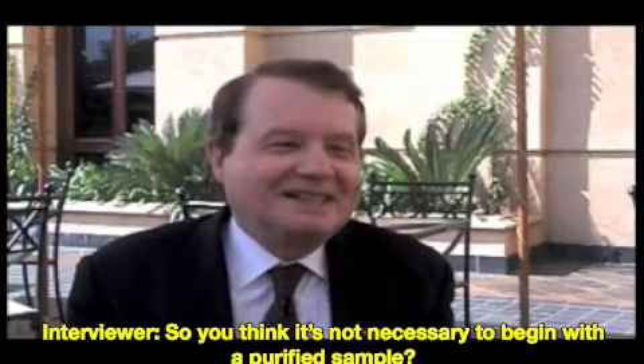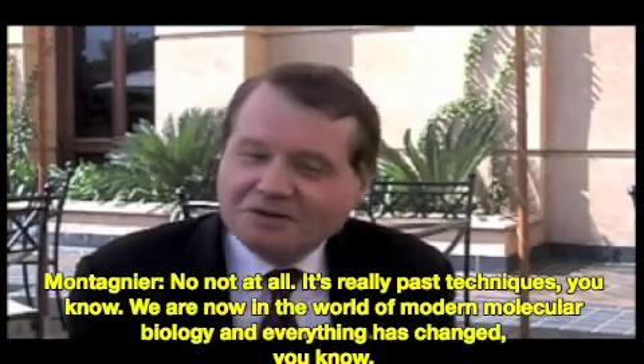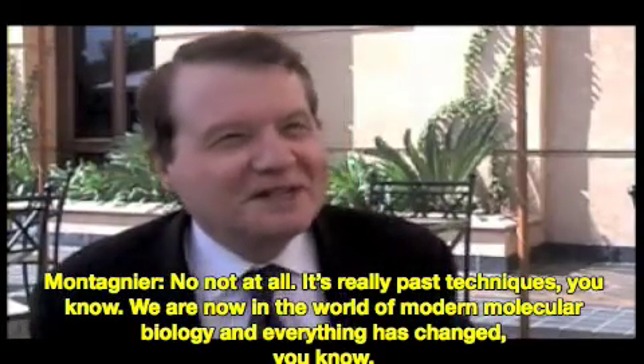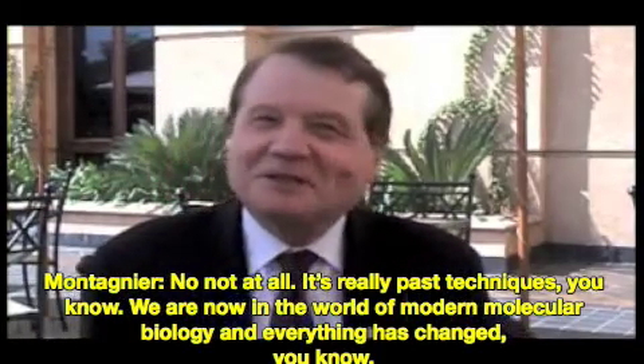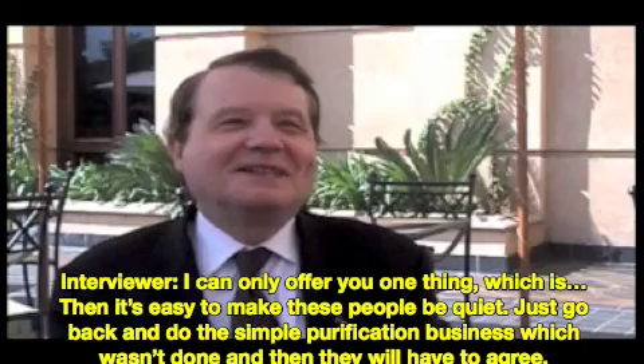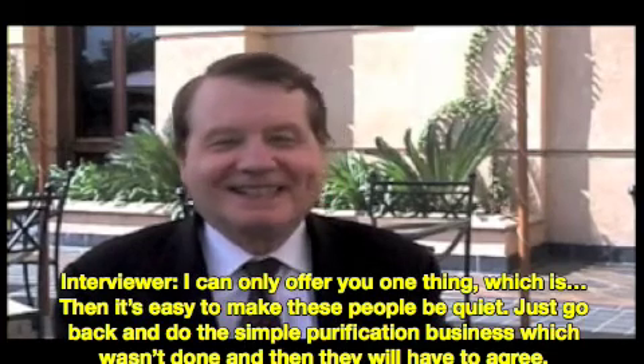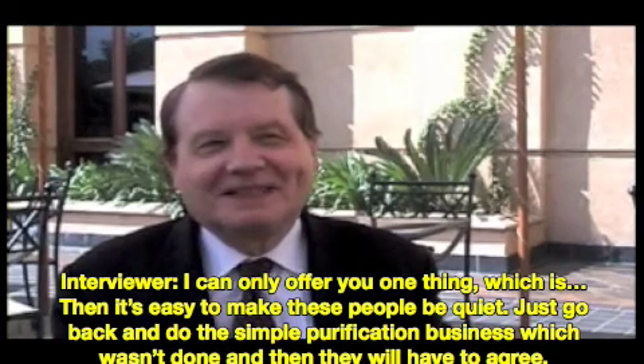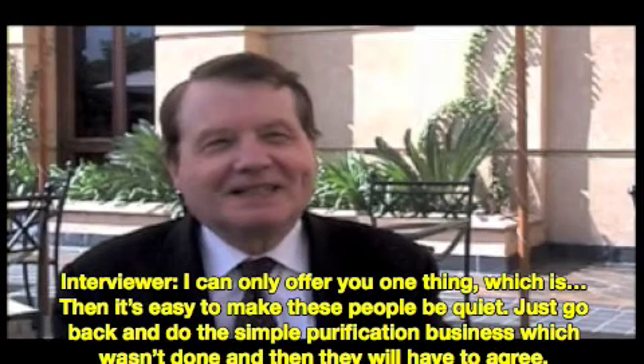So you think it's not necessary to begin with a purified sample? No, not at all. But it's really past techniques. We are now in the world of modern molecular biology, and everything has changed. I can only offer you one thing — it's easy to make these people be quiet: just go back and do the simple purification that wasn't done, and then they will have to agree.